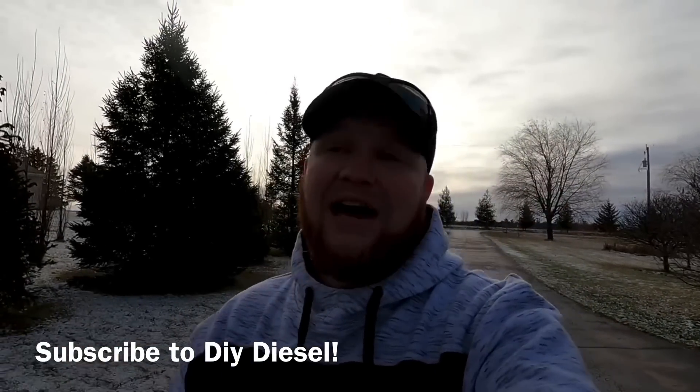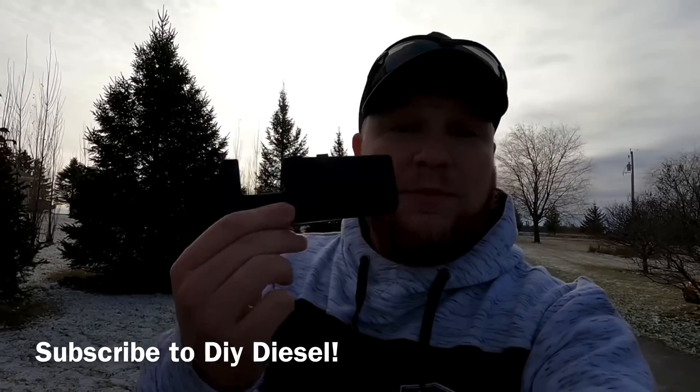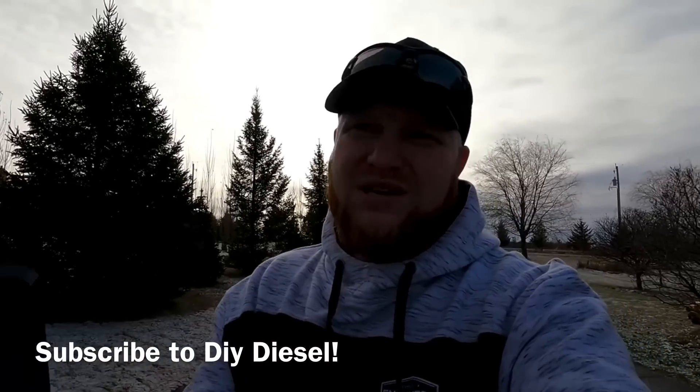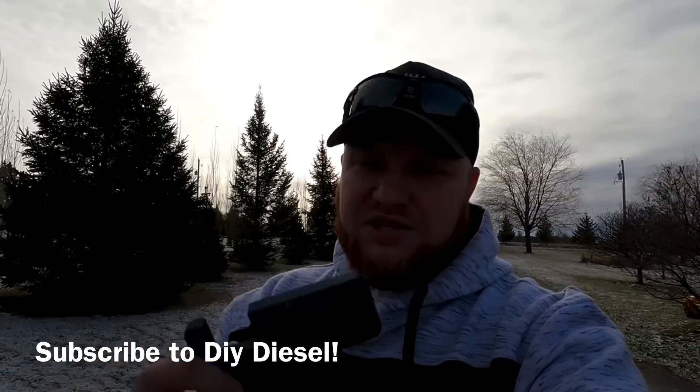We're going to be doing something more functional today — this is from truckmasterdiesel.com. This is an Edge CTS-2 mount. I'm not sure if it's compatible with the CTS-3, but I'd assume so since they'd likely use the same bracket mounting system for trucks with a center console. I got this off truckmasterdiesel.com — Josh started his diesel page not too long ago and there are a few things on there I've grabbed. I wanted to get this because I hadn't really seen something like it, and it's a very simple install — I'll show you guys the install and give a quick review.